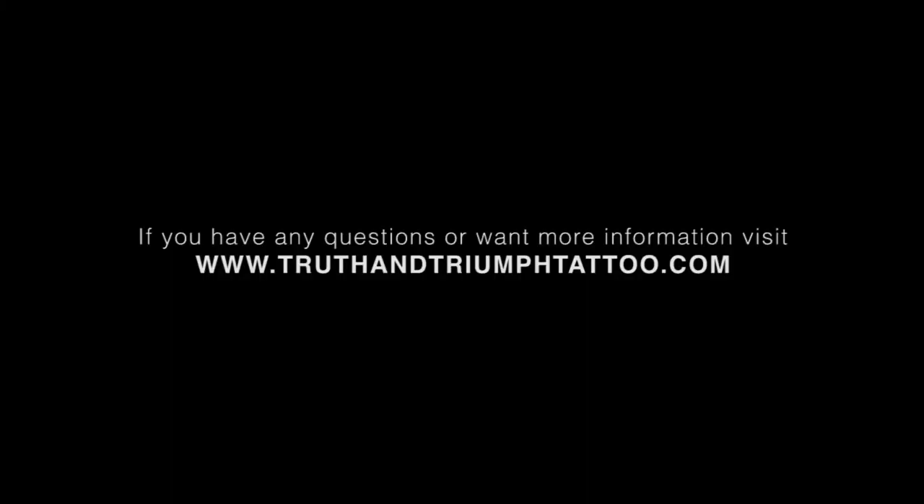If you have any questions or problems, visit us at www.truthandtriumftattoo.com. Thanks.